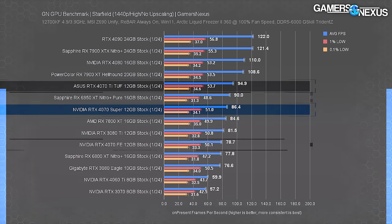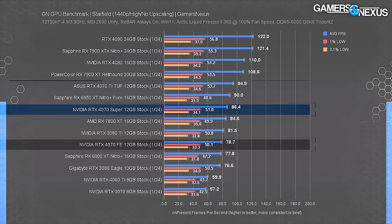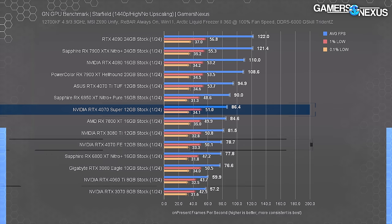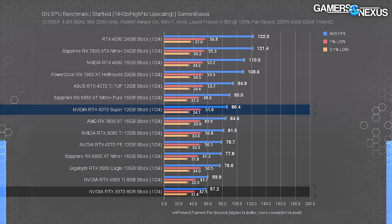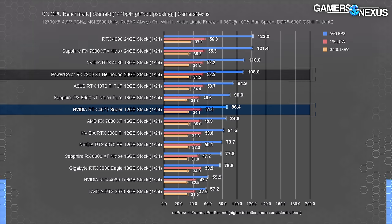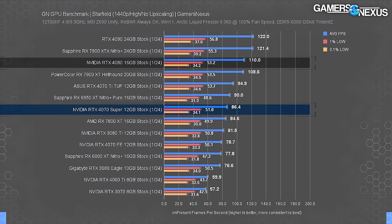At 1440p in Starfield, the RTX 4070 Super's 86 FPS average had it about tied with the 7800 XT and just behind the 6950 XT. The 4070 Ti leads by 10% at 95 FPS. Against the original 4070's 79 FPS, the Super's improvement is about 10%, and over the 3070 it's about 51%. An extra $150 on the 7900 XT would put you 26% ahead.